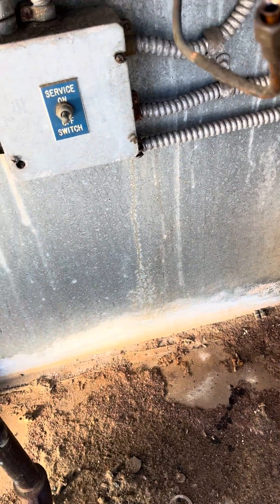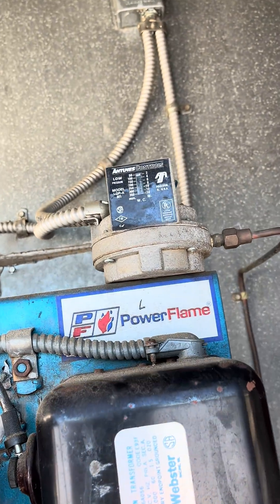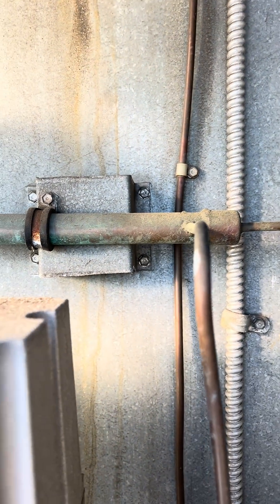Here it is — I've got no heat. Going up to the regulator up there, that pipe comes down and goes into that header.